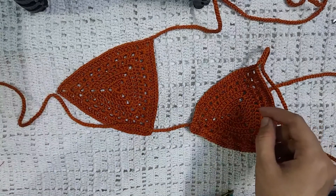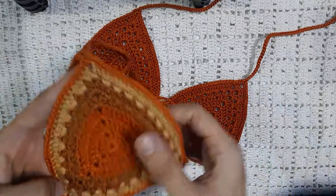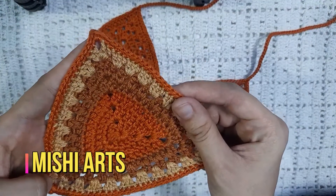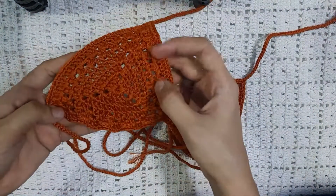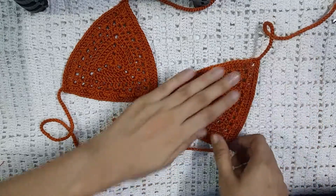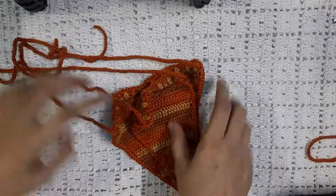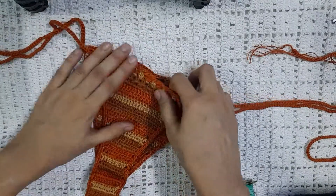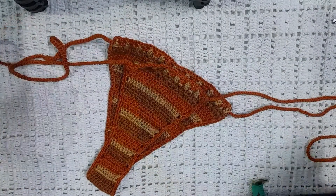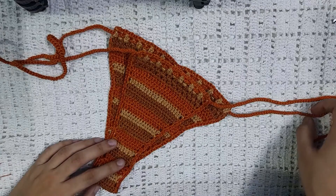Our bikini top is ready! I did this one in three colors: copper, brown, and beige, and the outline I did with copper so the design looks more defined. The other design gives a very beautiful look to our bikini top as well. Thank you so much for watching, I hope you like it. Stay tuned for the next video in which I will be showing you how to crochet the bikini bottom — here is our bikini bottom. Please subscribe to my channel if you have not subscribed. Thank you so much for watching, have a wonderful day, Allah Hafiz, bye.